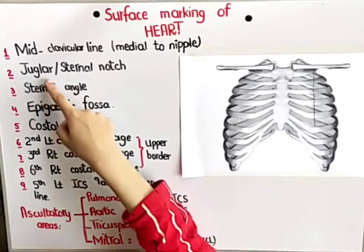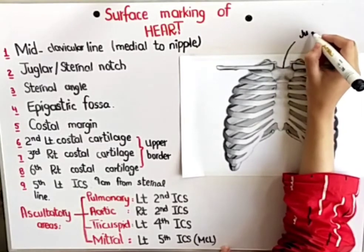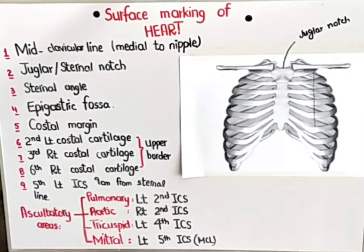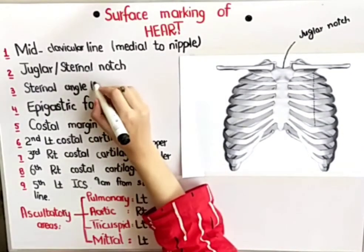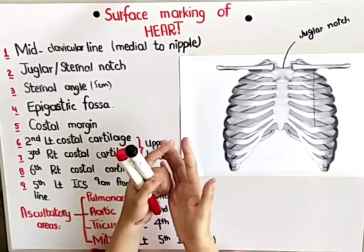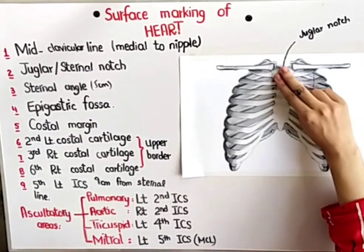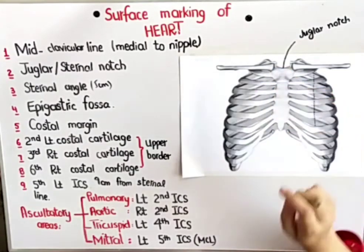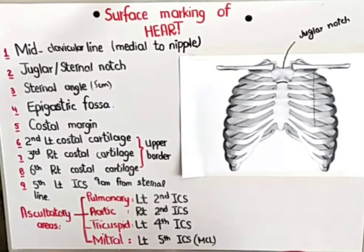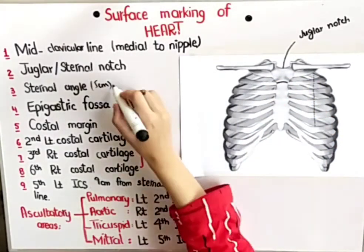The second thing you have to see is the jugular or sternal notch. This notch over here is termed as the jugular notch, or you may also call it the sternal notch. Next, you have to see the sternal angle. The sternal angle is exactly 5 centimeters below the jugular notch. The tip of your finger is 2.5 centimeters, so you put two fingers — that becomes 5 centimeters. You will feel a transverse ridge, and that transverse ridge is basically your sternal angle, which is the manubriosternal joint.